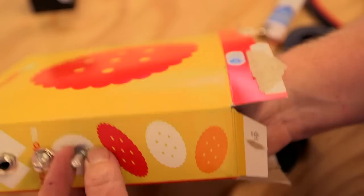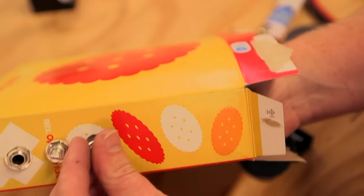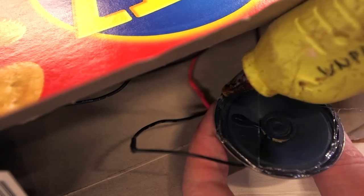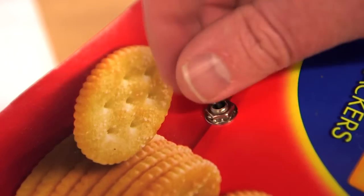Mount the potentiometer, rheostat, and phono jack and then place the circuit in the box. Use some hot glue to attach your speaker to the inside of the grill. Lastly, install the power switch.